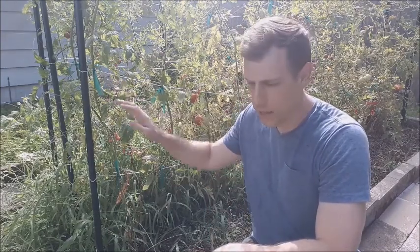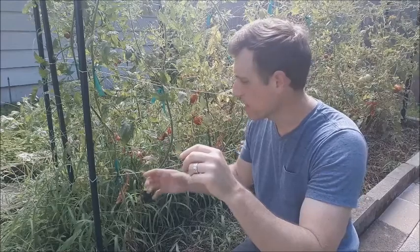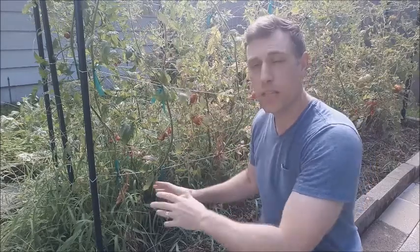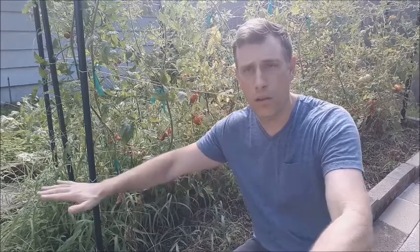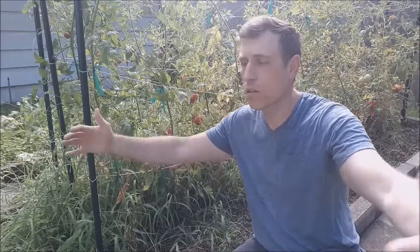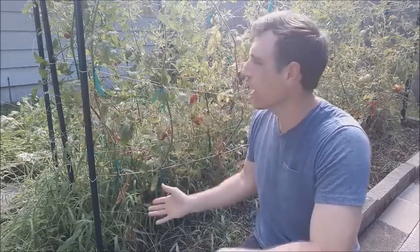The reason we trellis tomatoes versus letting them grow on the ground is that if we don't trellis them, they're going to fall over and spread out along the ground. The first main reason we do this is so that we can utilize our land area the best. The analogy I like to make is that if we trellis them, we are basically building skyscrapers — we can fit more occupants on a smaller land mass. If we don't trellis them, we get less tomatoes over a larger area. So we utilize our land area best by growing vertically instead of horizontally.